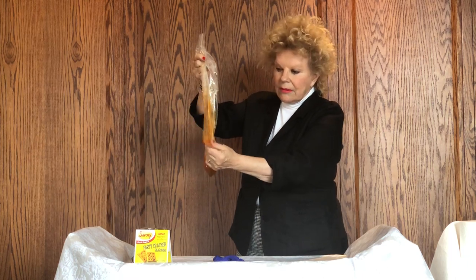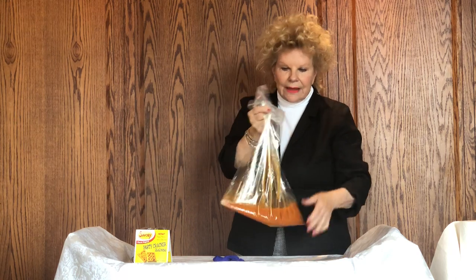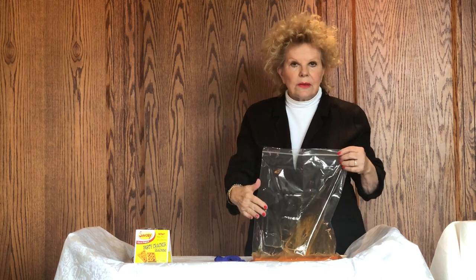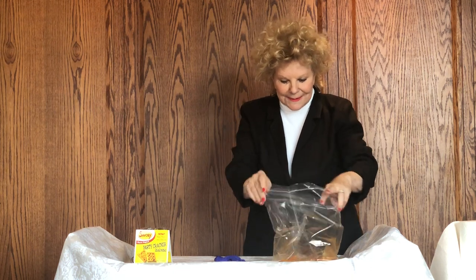When it's all mixed, you won't have any dry seasoning left and it's ready to add crackers. The first time I made this I thought the first crackers added would be really oily and the rest not — but that's not true. You will never know the difference from the first box onward when you're adding crackers.